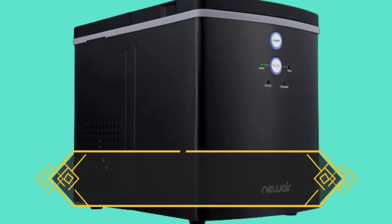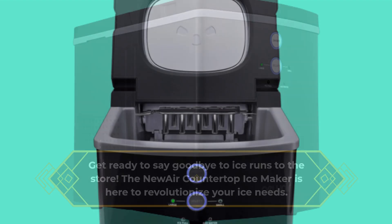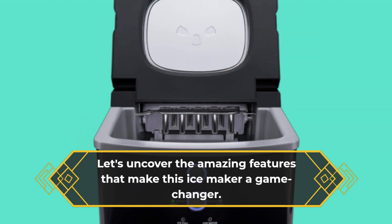Get ready to say goodbye to ice runs to the store. The new Air Countertop Ice Maker is here to revolutionize your ice needs. Let's uncover the amazing features that make this ice maker a game changer.